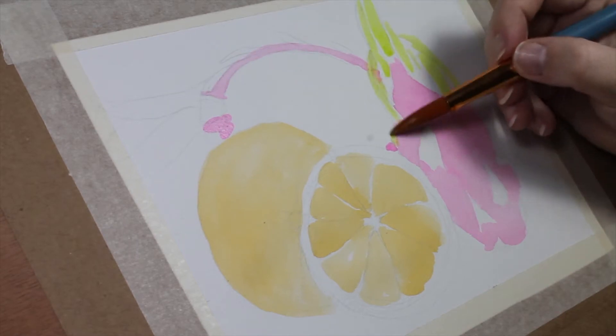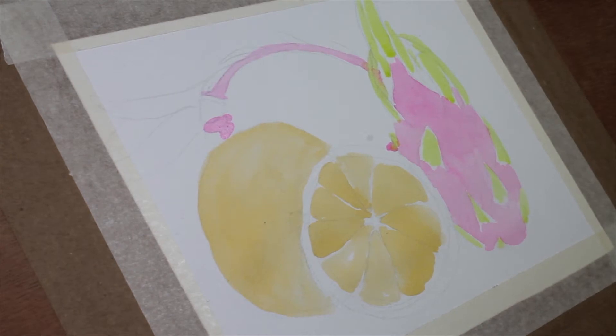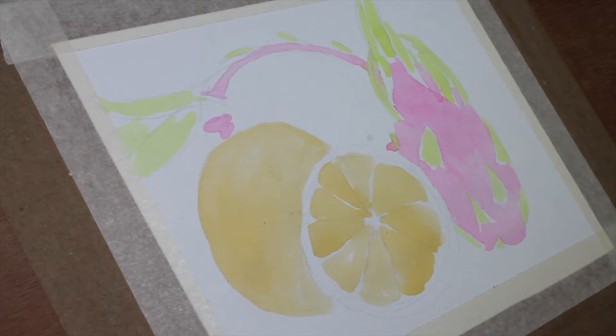I don't know why, I've just had this unhealthy obsession with painting fruit for a long time now, so I just had to get it out of my system. And it was a perfect way to try out some of my new supplies.